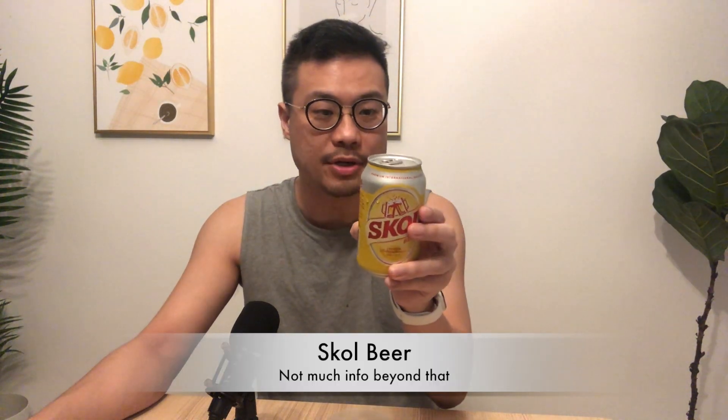Hi, today I'll be having the Skol beer. It's a very interesting beer that I picked up from the supermarket. I bought six cans for around eight dollars and eighty cents — it ranges from $8.65 to $8.95, and I bought it for $8.80.